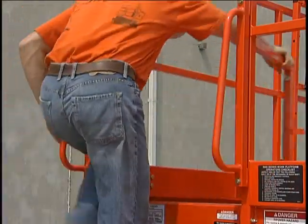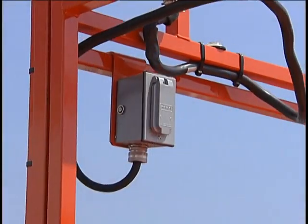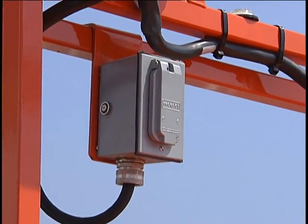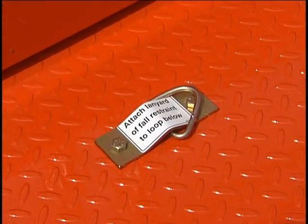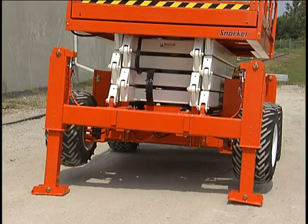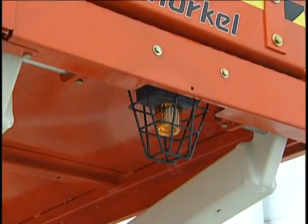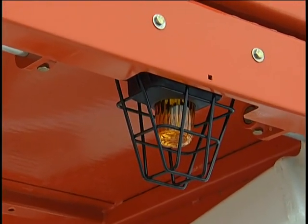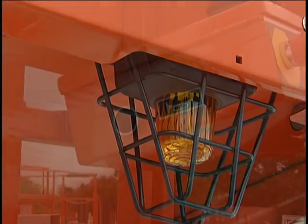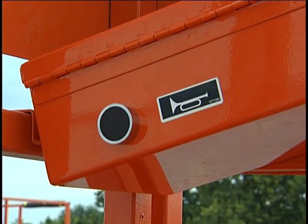Other safety devices include the swinging platform gate and a ground fault interrupt AC outlet on the platform. Optional safety devices include lanyard anchor points, outriggers, a bubble level on machines with outriggers, and a flashing light that activates when the key switch is on. An operator horn that can be turned on to get the attention of people on the ground when working aloft is also available.